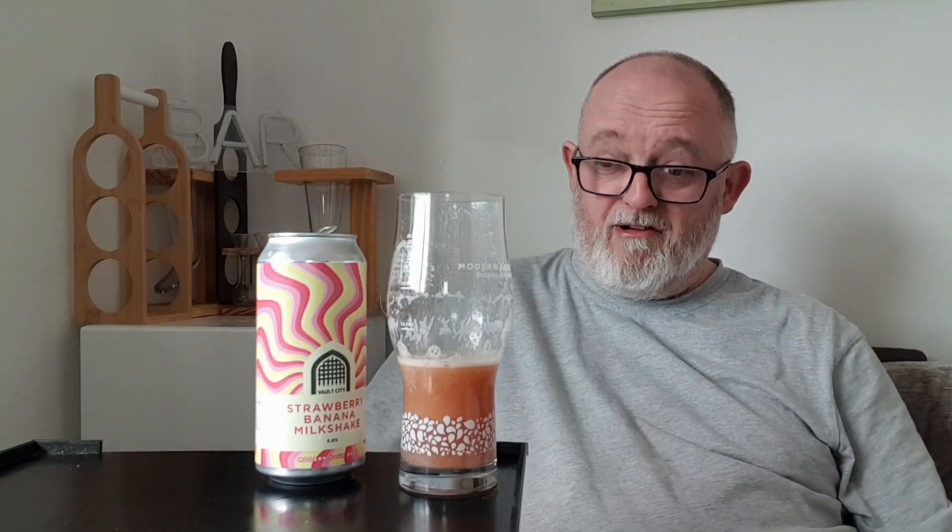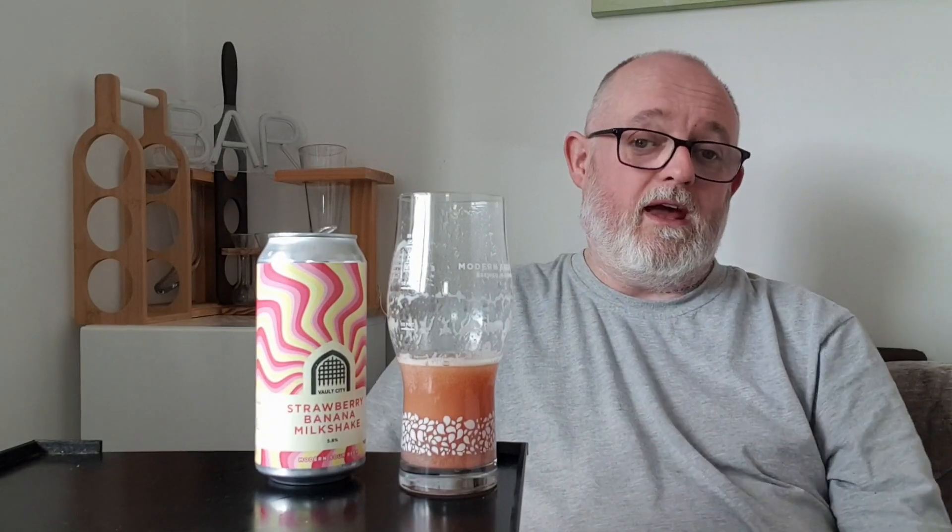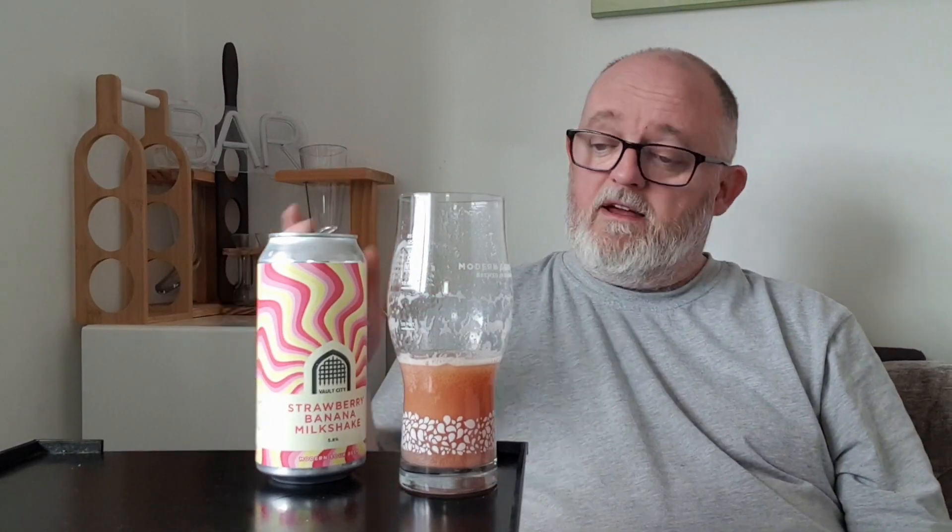Oh, that's really good — very good. Fresh, sweet, tasty strawberries right up front. Creamy vanilla, which adds to the bananas in there as well. It's a bit custard-y with a tart finish — fantastic, really really good. It's exactly what it says on the tin. They set out to do a strawberry banana milkshake as a sour, and that's exactly what you've got.